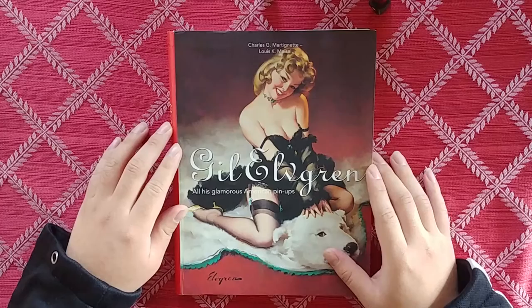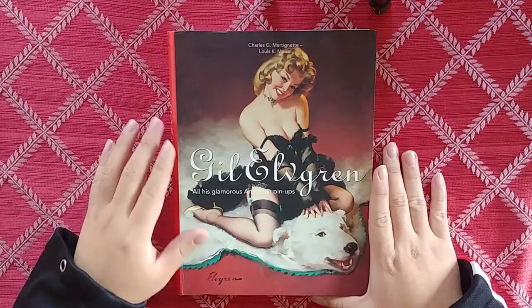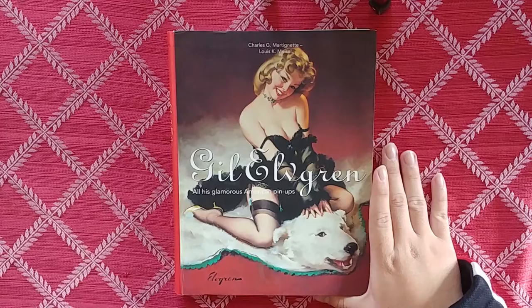If you don't know Gil Elvgren, he is most famous for his pinup work. He was a student of Haddon Sunbloom, and was very inspired by his finish. The way they paint is similar — you always have that nice, smooth, almost one-stroke-looking quality, especially in the hair.